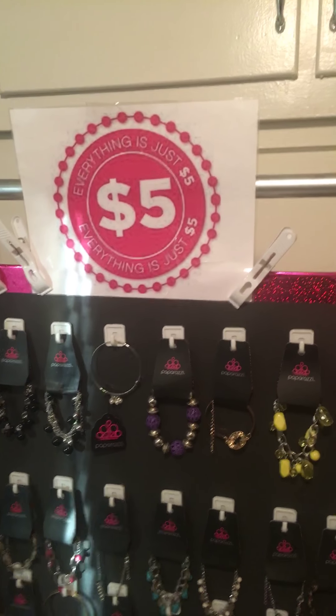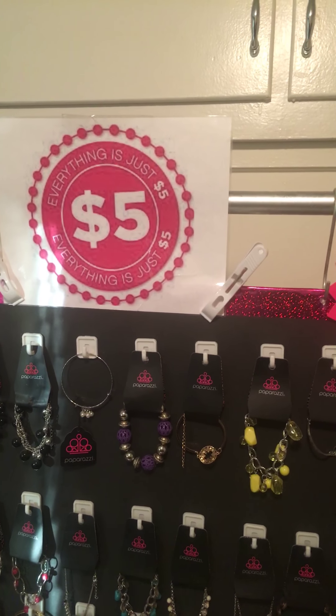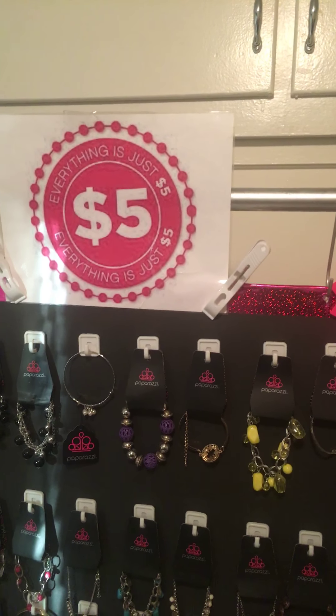Hello YouTube, it's Majila Walker Newman, independent consultant for Paparazzi Accessories and team leader of Team Shimmer and Shine. I wanted to come to you today so that I could share something with those of you that are just starting out or who don't like lugging around heavy display boards.